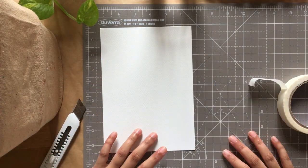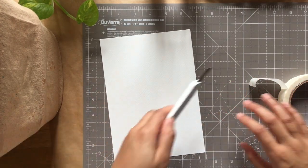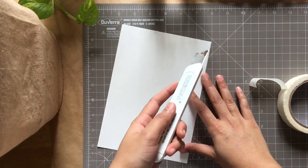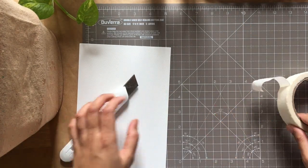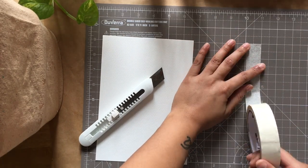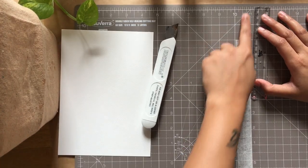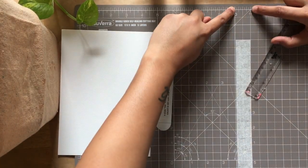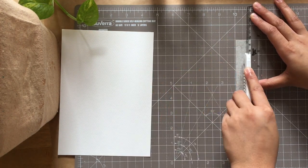This is a cutting pad — you use it with a cutter so you don't ruin your table. You don't really need this; I just have ruined my table quite a bit from all the DIYs, so I've bought it. I'll put my tape on the mat along one of the lines and use a ruler to cut a quarter-inch wide strip of tape. You can just do it approximately — just eyeball it, that'll work.